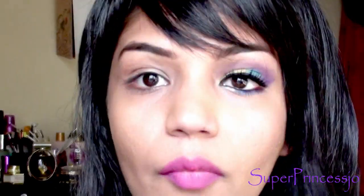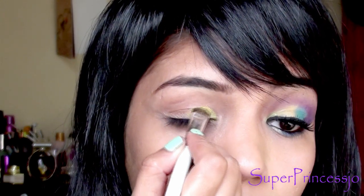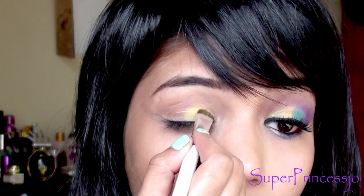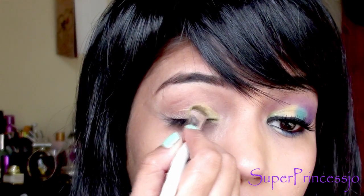First, I'm going to take a yellow eyeshadow and apply it only on the inner corner of the eyes up to the crease line. Just tap it on your eyelid — this gives very nice pigmentation. You just need to tap the eyeshadow on your eyelid and then blend it a little bit.